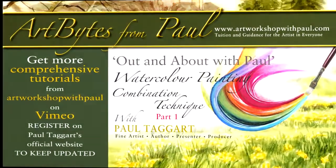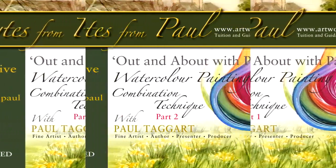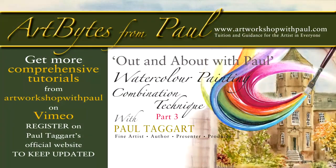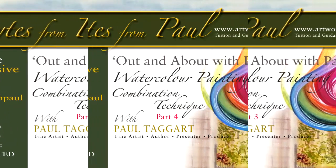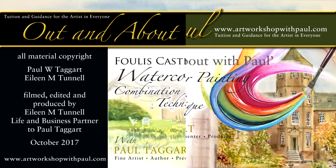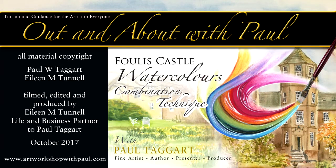You can try before you buy by watching our free-to-view bonus feature. These art bites from Paul contain a little gem from each of the lessons in this series. We look forward to your company, and as always, this comes with best wishes for your painting from Eileen and myself.